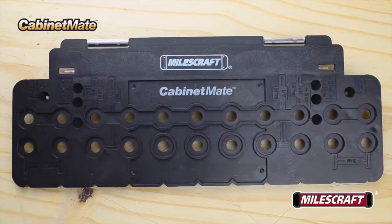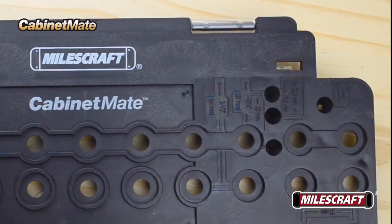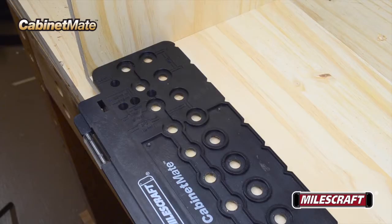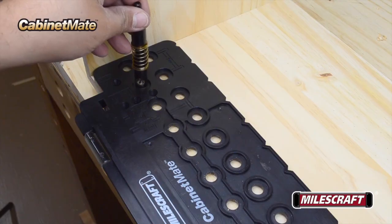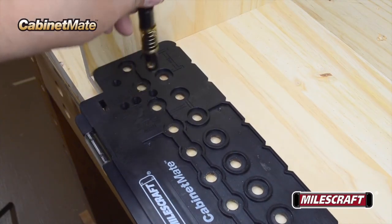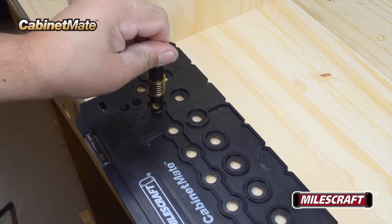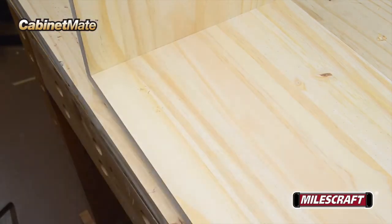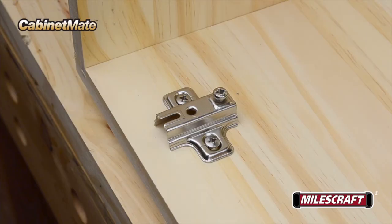The Milescraft Cabinet Mate also comes with pre-marked holes that make installing 26mm and 35mm concealed hinges quick and easy every time. To lay out the location of the hinge body on the interior of the cabinet, position the Cabinet Mate in the cabinet opening, then mark the screw locations of the first set of hinges by using the spring-loaded shelf pin bit to dimple the surface in two of the shelf pin alignment holes located 1-7/16 of an inch in from the edge.